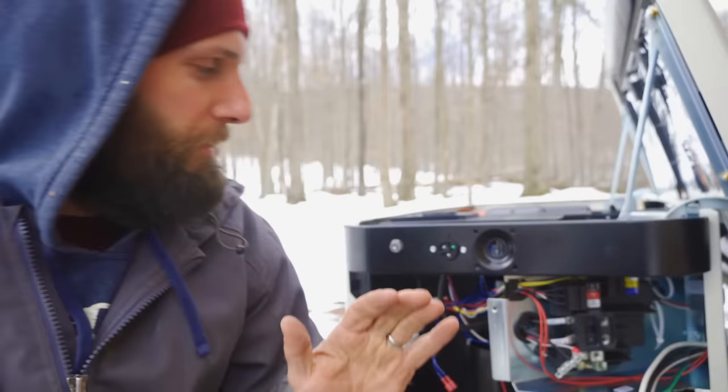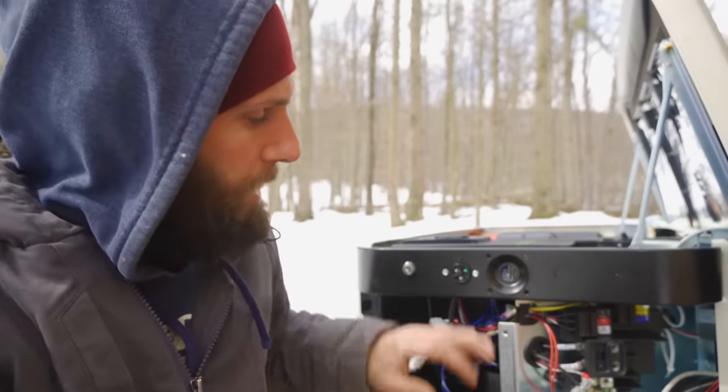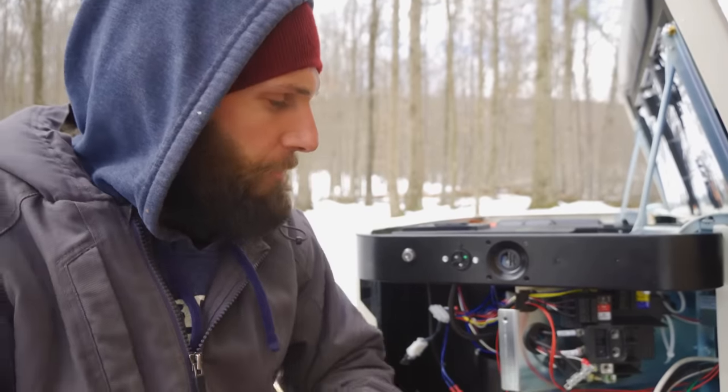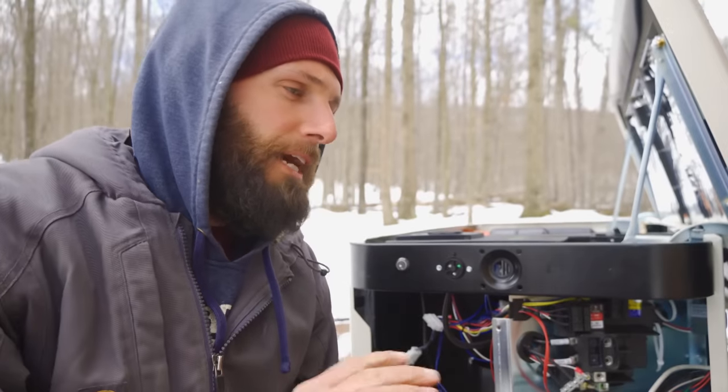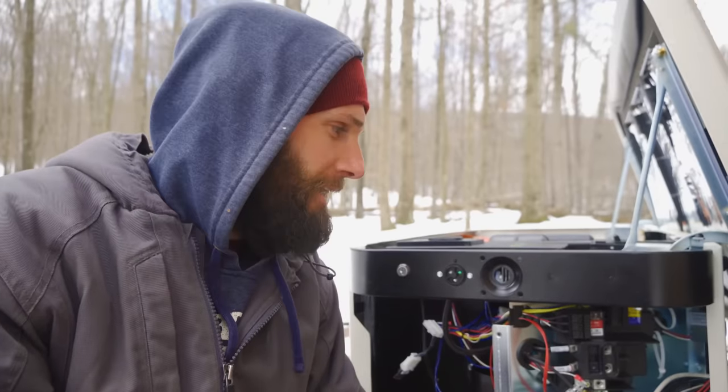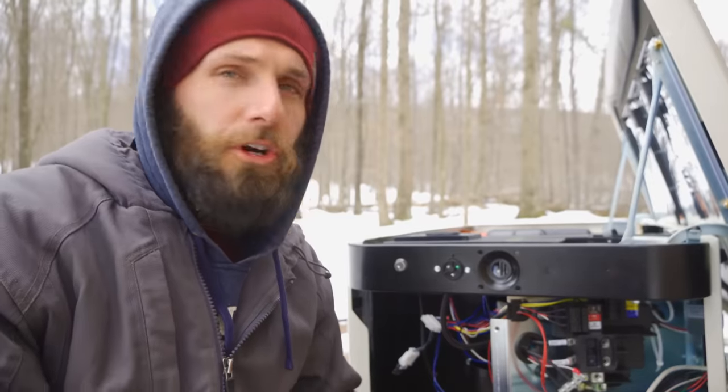I've never wired a household generator before. I've wired big generators for commercial jobs on rooftops - it's always a two-wire start. You have an ATS, you lose normal power, it sends a signal back to the generator, two wires make contact, generator starts and turns on. So I buy this generator, go through the manual looking for where the two wires go, and what it has is a utility sense - a normal power line one and power line two. If you lose utility power it knows you lost power.